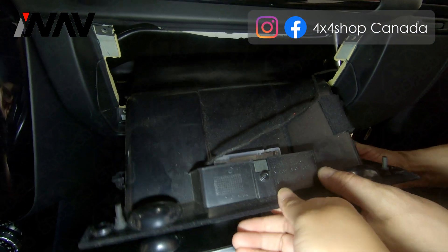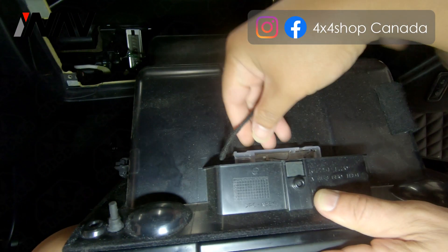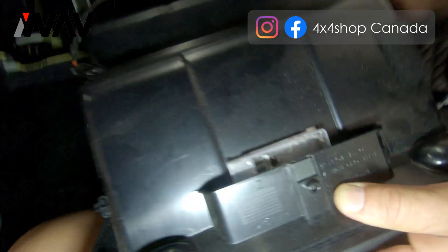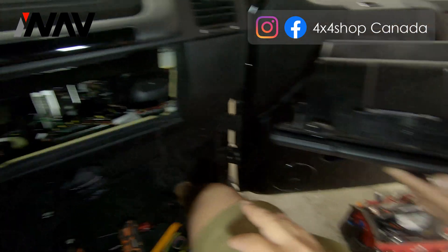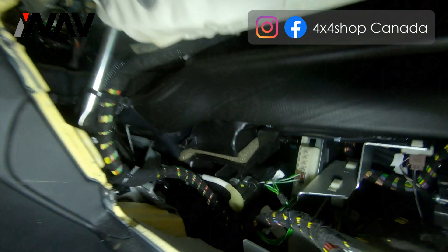Once you have those four screws removed, nothing else is holding it. The whole glove box comes out. Be careful — there is one connector that connects the light for the glove box. Remove it and the glove box can be fully removed from the car.